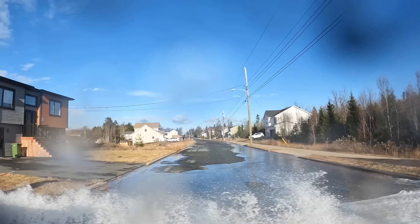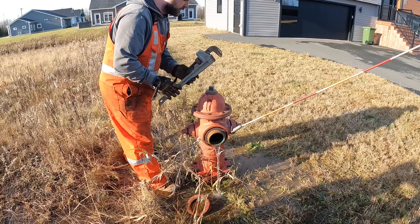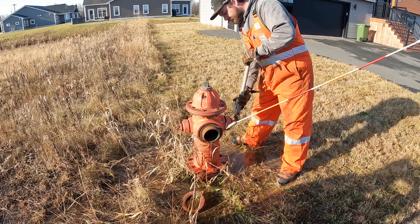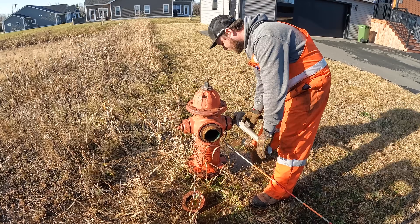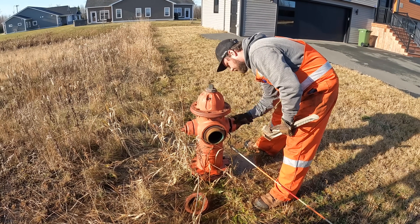Not only are you wet, I'm pretty wet now too. Let's see if it actually shuts off this time. Nope. I think you got it — yep. Oh, that's way better. So it just needs a little bit of lube. We can't even use the new hydrant markers on these ones — they don't work.